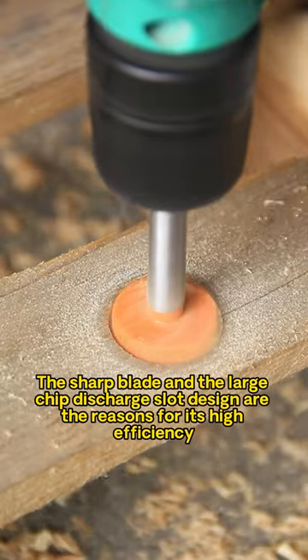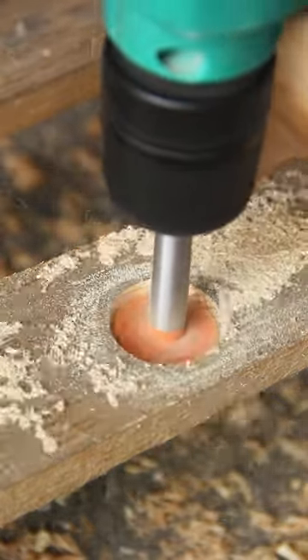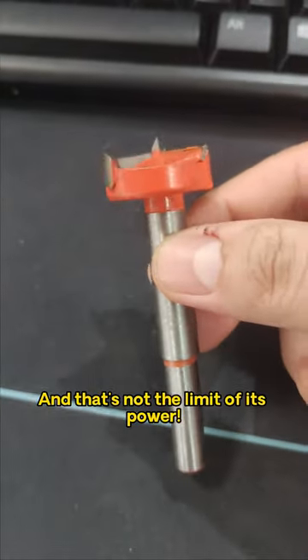Heartblade and the large chip discharge slot design are the reasons for its high efficiency. No burrs and no chipping. And that's not the limit of its power.